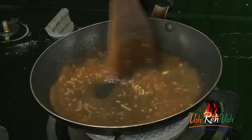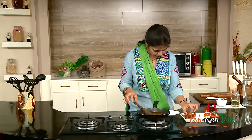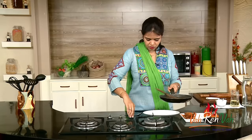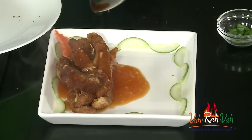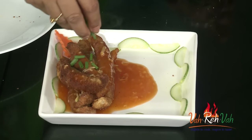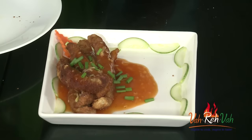Pour this sauce on top of the fish strips. Take a plate and pile up your fish strips. Here is the sauce which is nice and thick — switch off the flame and pour it on top. If you put the fish strips into the sauce they will become soft, so I am pouring the sauce on top instead. Remember to pour it and serve immediately so you get a nice crispy texture with the sauce. Put some spring onion on top and serve.